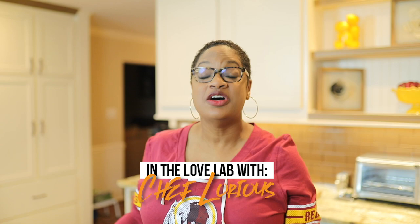Hello, welcome back to Calabama Cooking. I'm Chef Laurius. Thank you for joining me today.